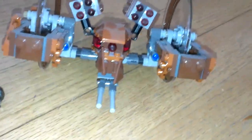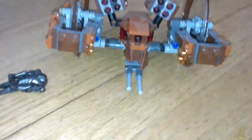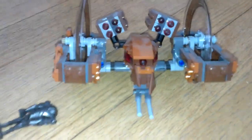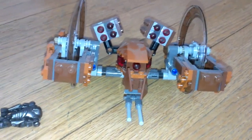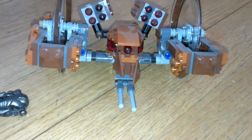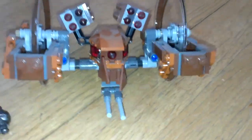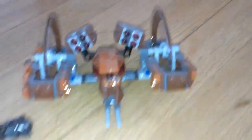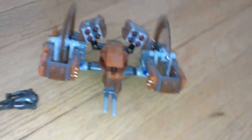Hello guys and welcome back to another LEGO review. I'm very angry because this is my third attempt to do this and I hope it won't go bad now. This is the Hellfire Droid.